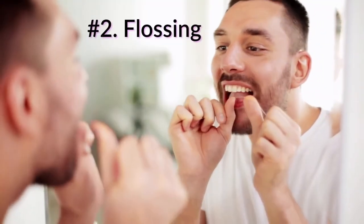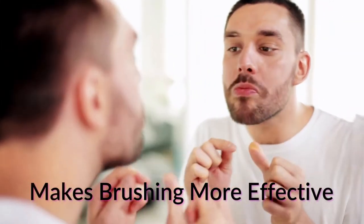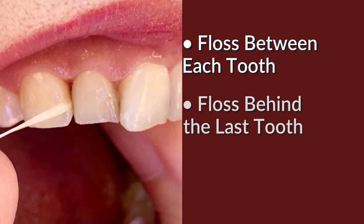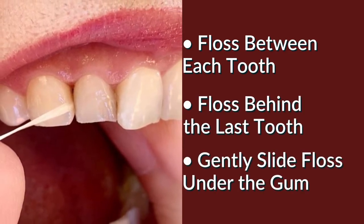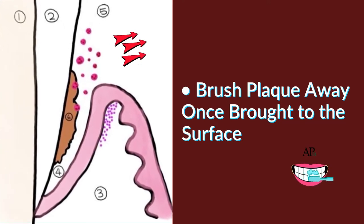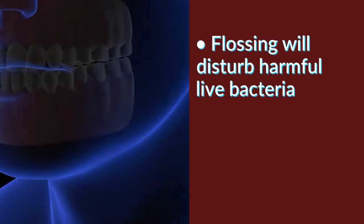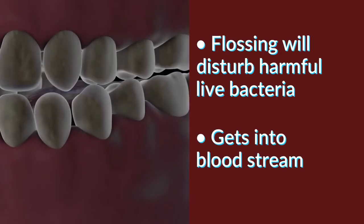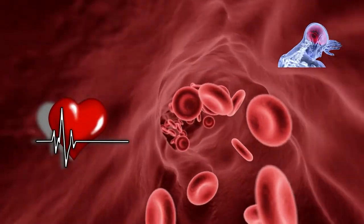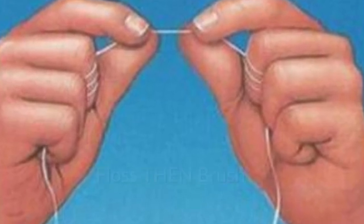Step two is flossing. Flossing is not just to remove food stuck between your teeth — it makes toothbrushing more effective, touching areas a toothbrush can't reach. Floss should bring the plaque out from its hiding spot under the gums to the surface where it can be brushed away. Without a proper rinse beforehand, flossing will disturb active harmful bacterial colonies under the gums that can enter the bloodstream if your gums bleed, increasing your risk for heart attacks and strokes. So it's important that flossing is your second step, not the first, and done before you brush.